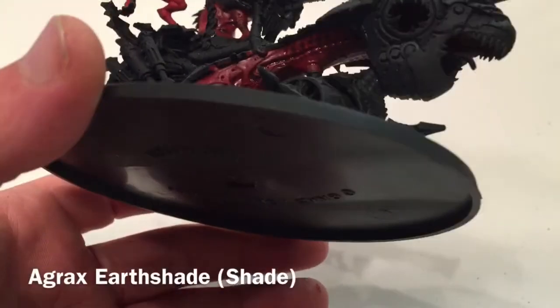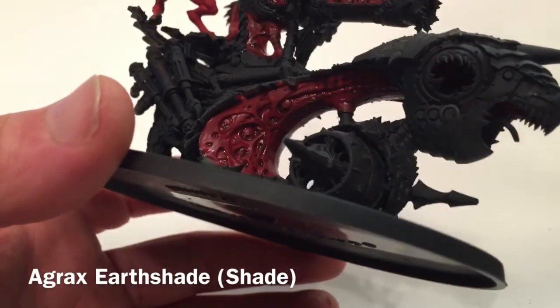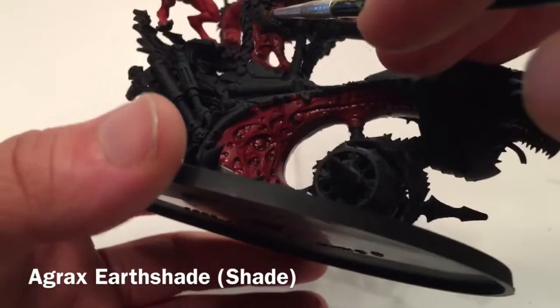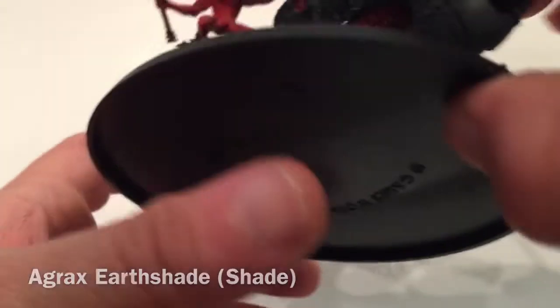Here's the model now that we've got the Agrax Earthshade on it. As you can see, all of the pits and details are much more visible. We're going to wait till it dries and then we'll start our first highlight.